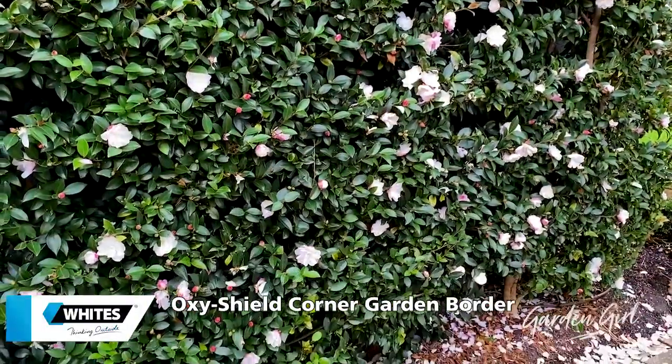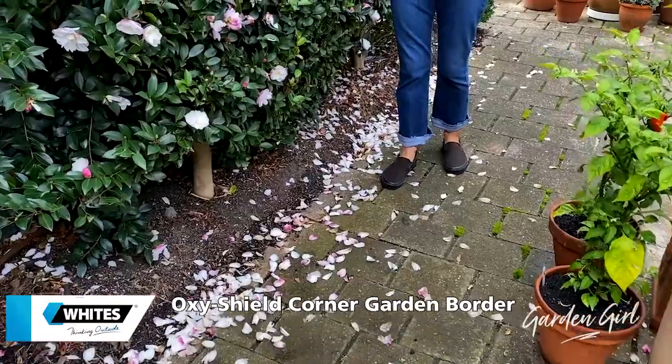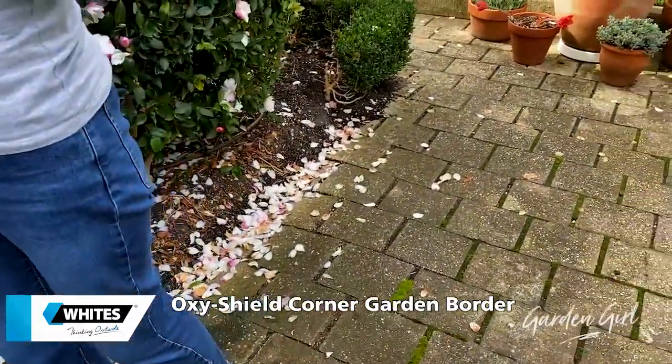Camellia season has begun so this Sasanqua hedge is starting to look quite pretty. But there's one little problem — this area down below. I recently removed an old box hedge so now we have soil spilling out over the old pavers and there's no definition between the garden bed and the pavers.